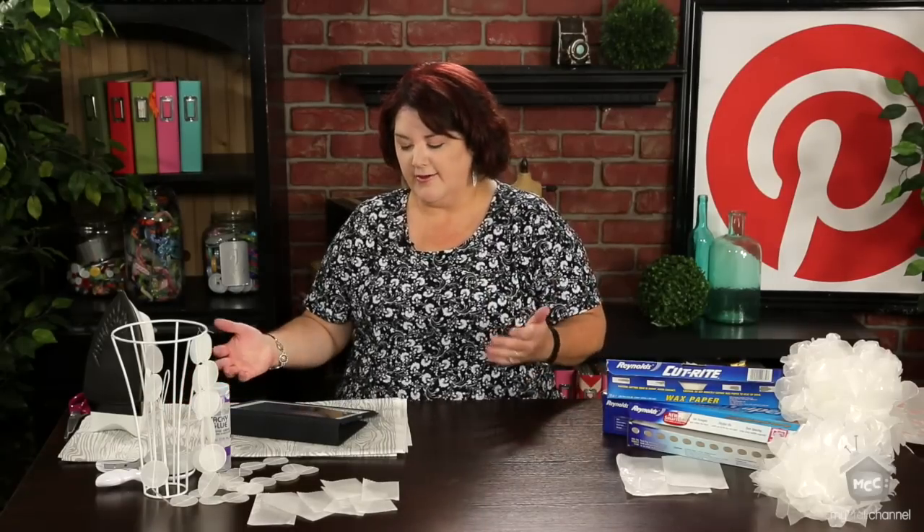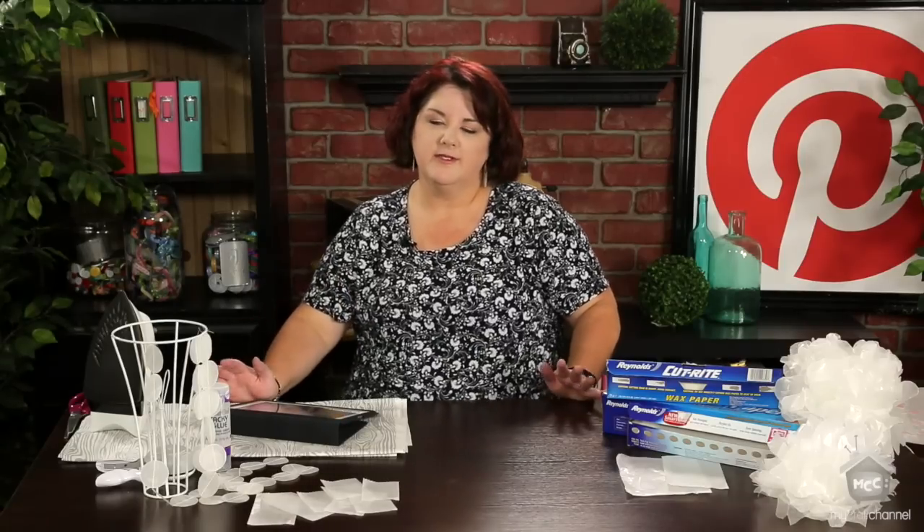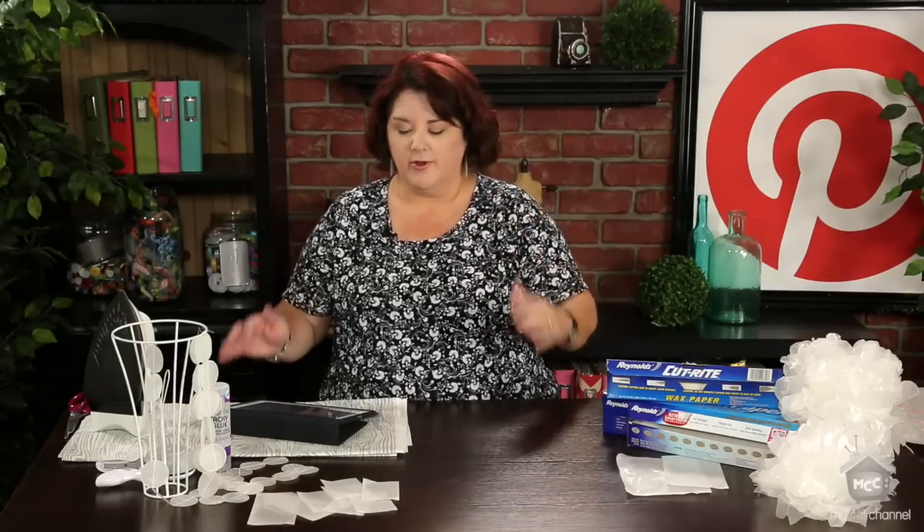Today we're going to be talking about wax paper. You're all probably going, wax paper? What the heck? Well, I have to tell you, there's a project that I pinned forever ago that I've wanted to try. So I was excited to give this a try and see what I could do with a staple I might already have in my kitchen drawer and be crafty with it.